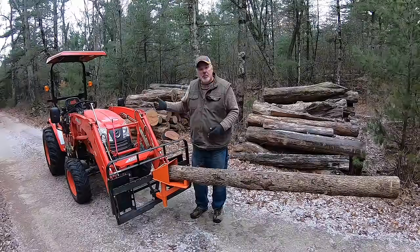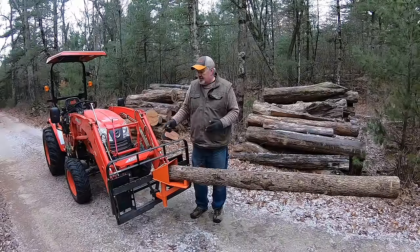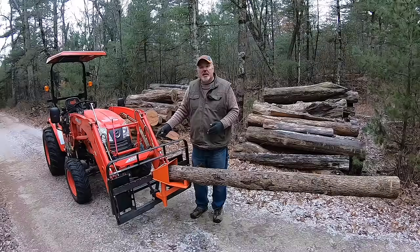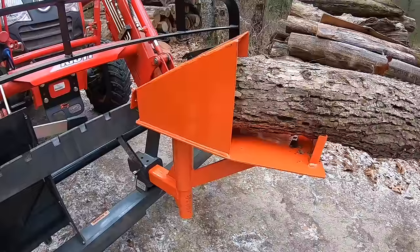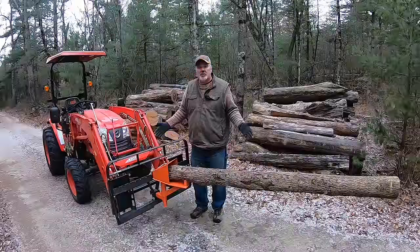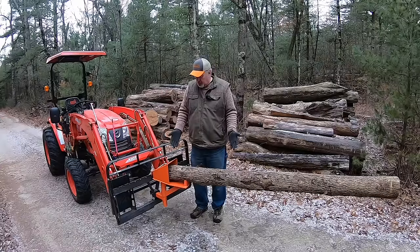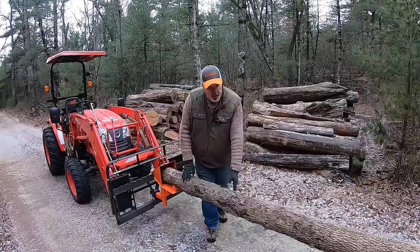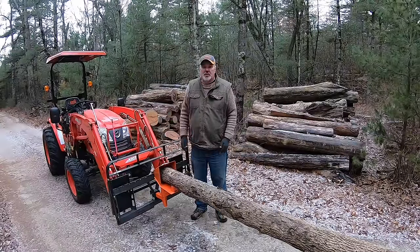Though I thought the three-point was the best option, I totally forgot that I had the Artillion pallet system here that has a two-inch receiver built in. So now I have ultimate control over how high I want it and what tilt I want. As you can see, it works great — I can tilt the log over depending on where I want to cut. It truly is a versatile piece of equipment.